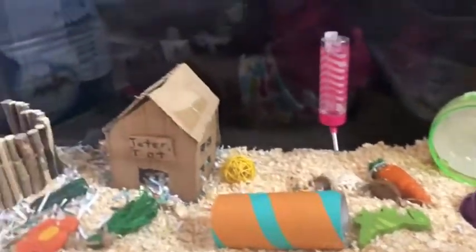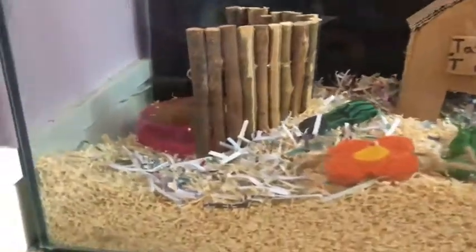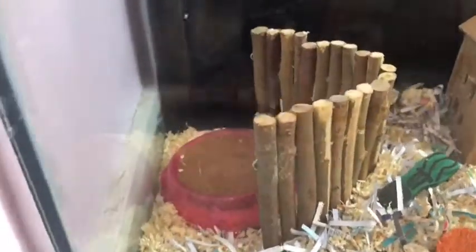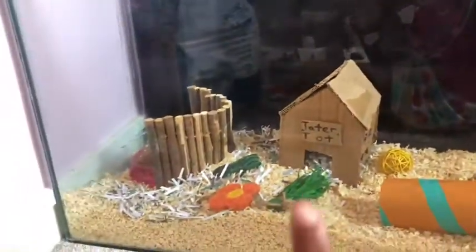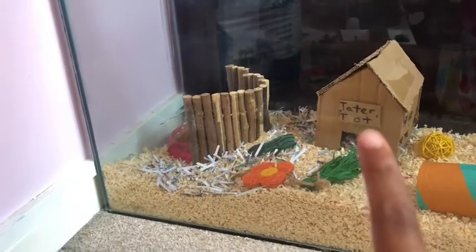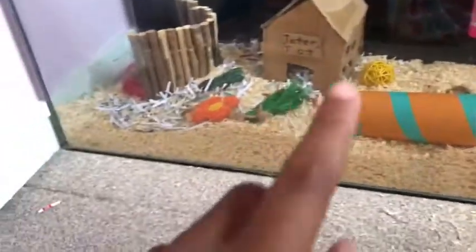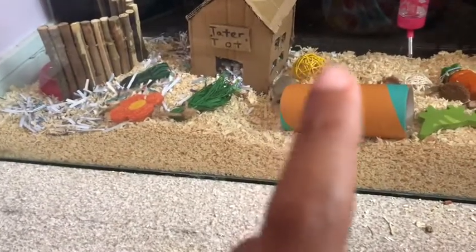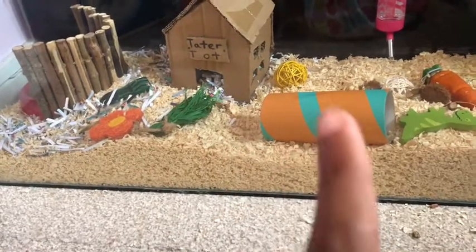Why are you so cute? If you didn't know, she is a girl. Over here we've got a little sand bath, and this little vlog I got the everyday — her Tittertop hideout I made from cardboard over there. Made it from cardboard. She's got some hanging tubes and her little yellow tube.